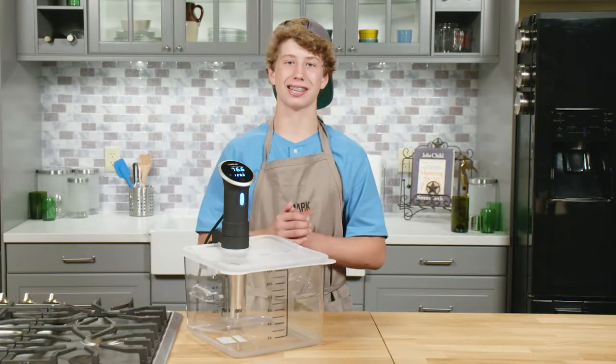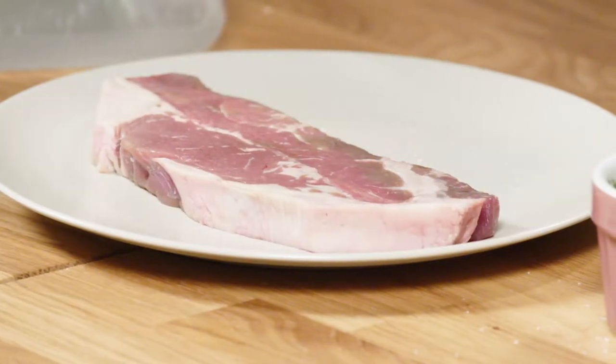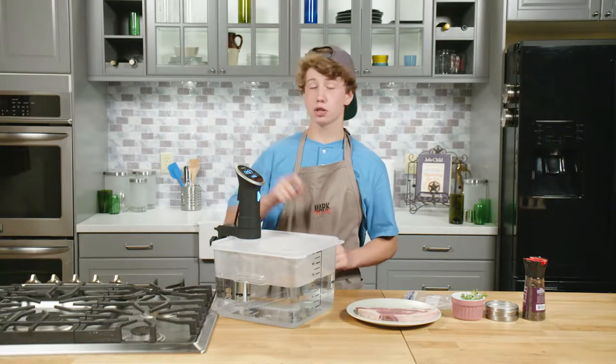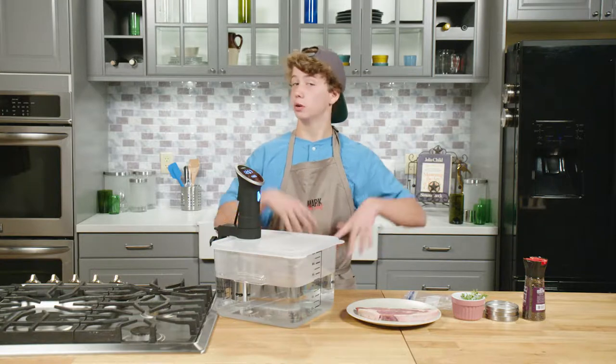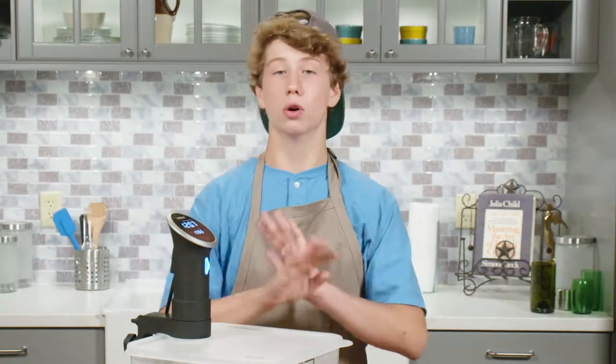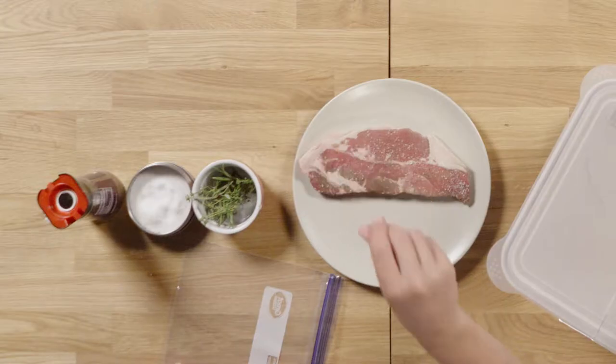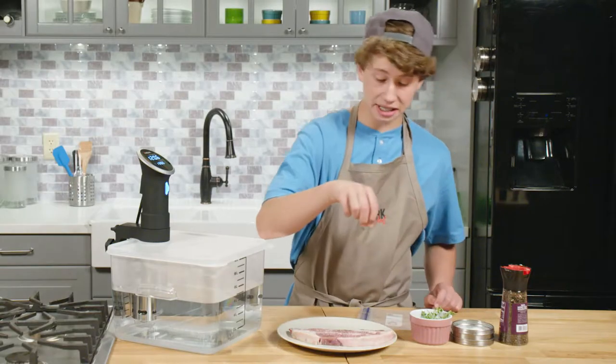Now it's time to cook a steak. If you bought yourself prime cuts of steak, this is where sous vide shines. All you have to do is set your water bath to the temperature you want and walk away. I start off by seasoning it with salt and pepper. The simpler, the better, in my opinion. Steak does not need a whole lot of help.